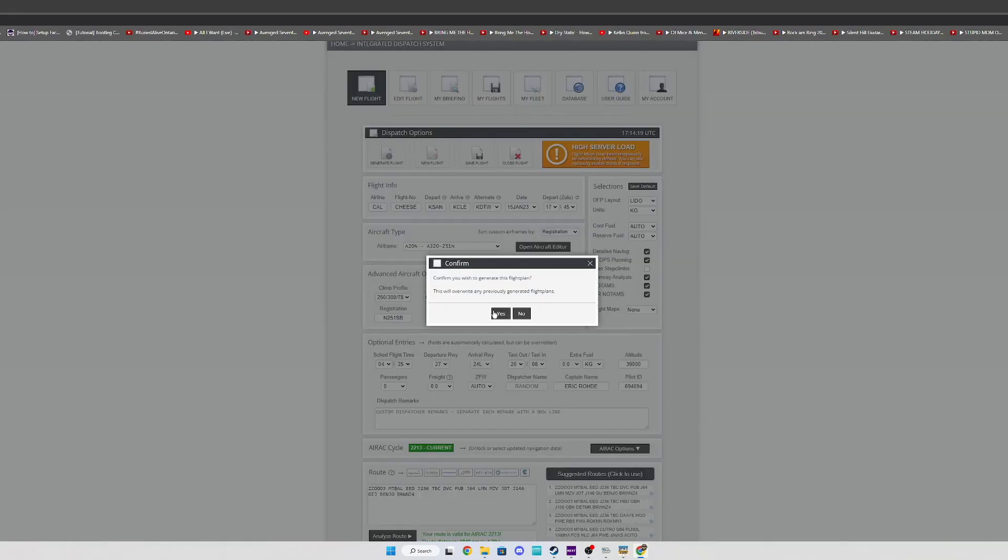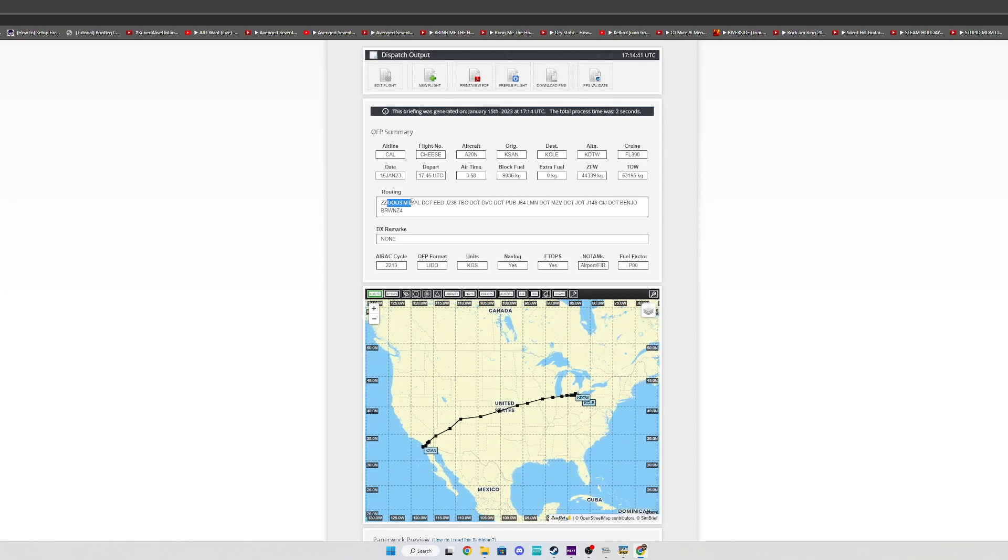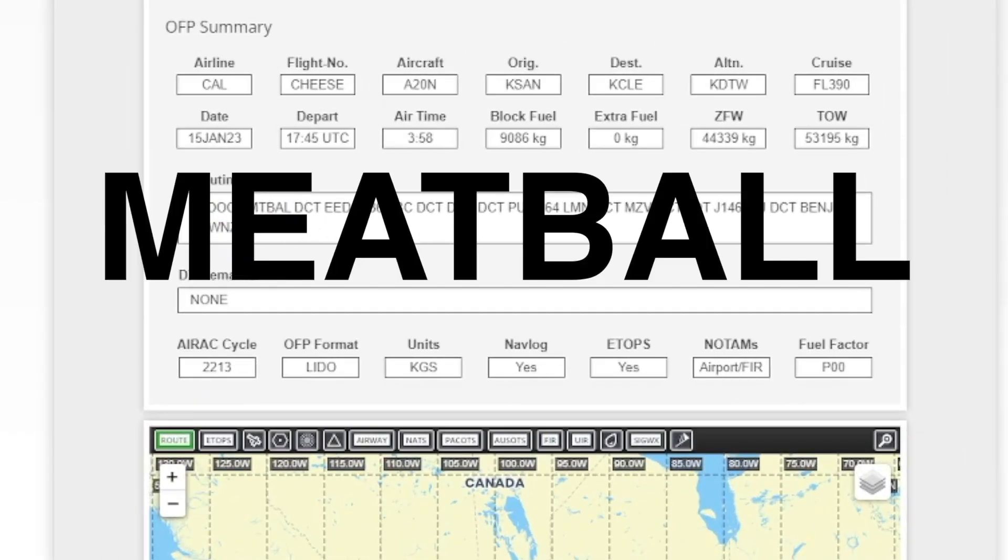Flight number: cheese. We're going to hit generate and we're done. Everything looks good — looks like we're doing the Zoo 3 departure with the Meatball transition. I love that.